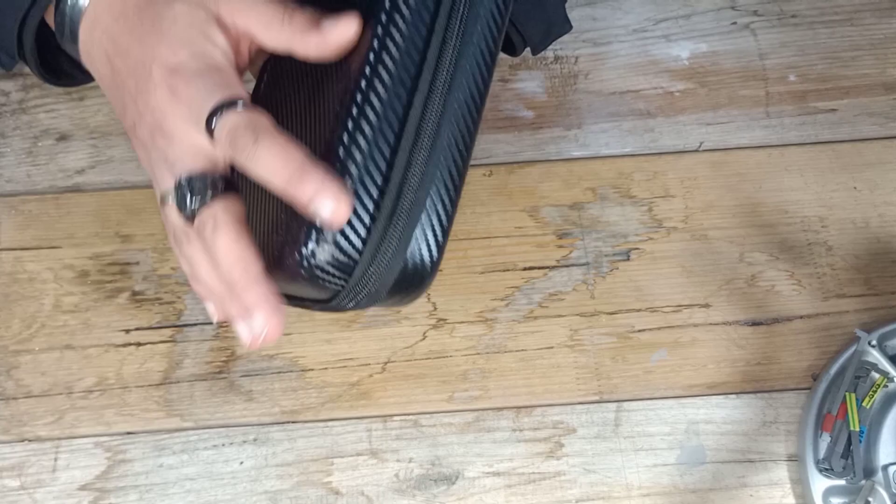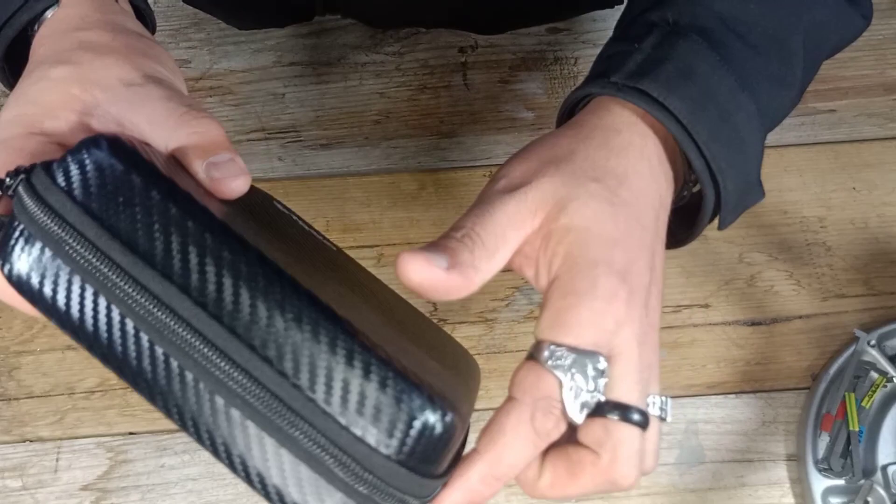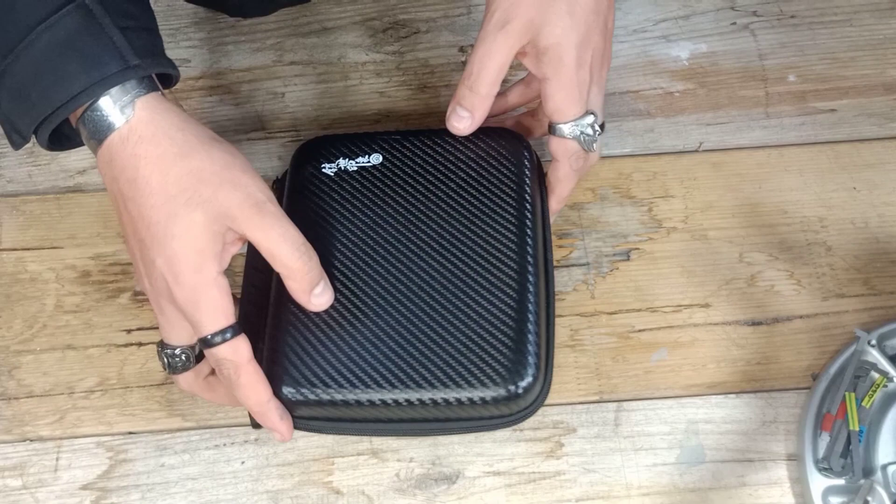Aesthetically it's actually quite nice — it kind of looks like carbon fiber with a nice pattern styling on it. It's got a handle so you can carry it, and a nice heavy-duty zipper that goes all the way around.